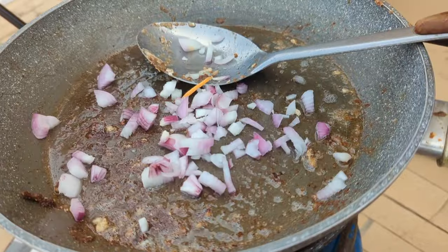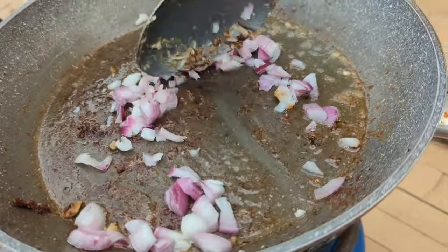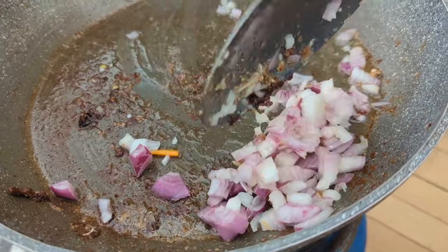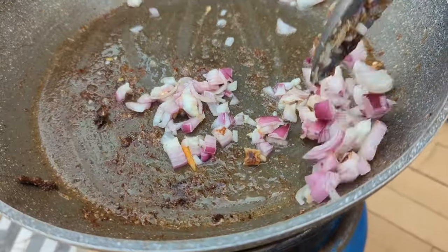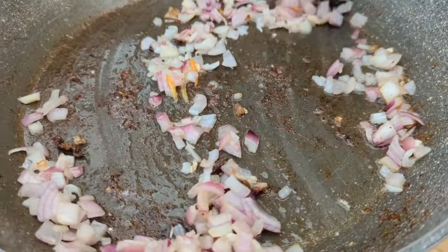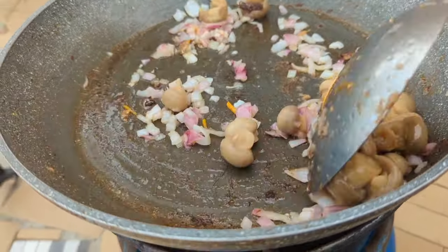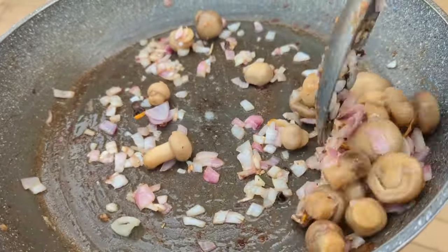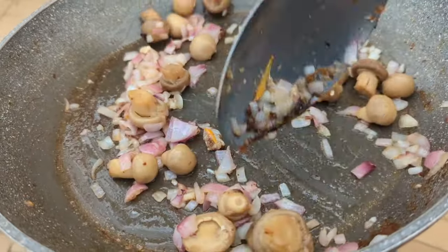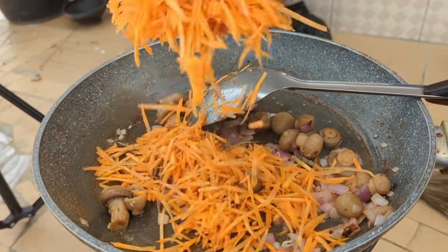Now let's fry some onion. I would fry some garlic but it's not really necessary so I'm just frying the onion. I'll fry this until it becomes translucent. Now let's add in some mushrooms — who doesn't like mushrooms? They are my favorite! The smell is so good. Now let's go in with the carrots.